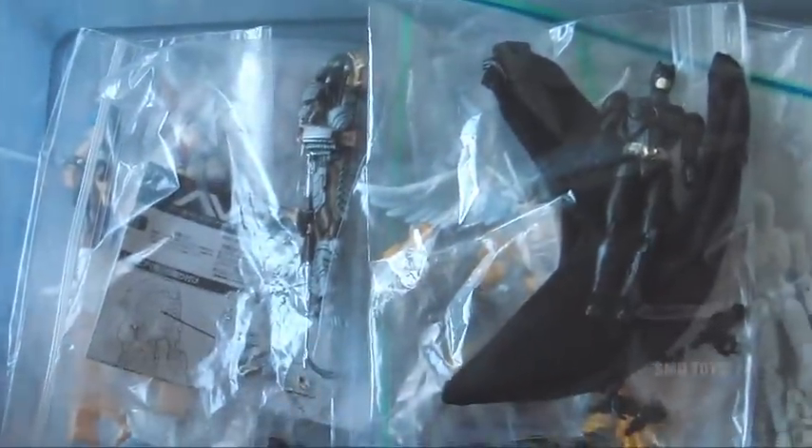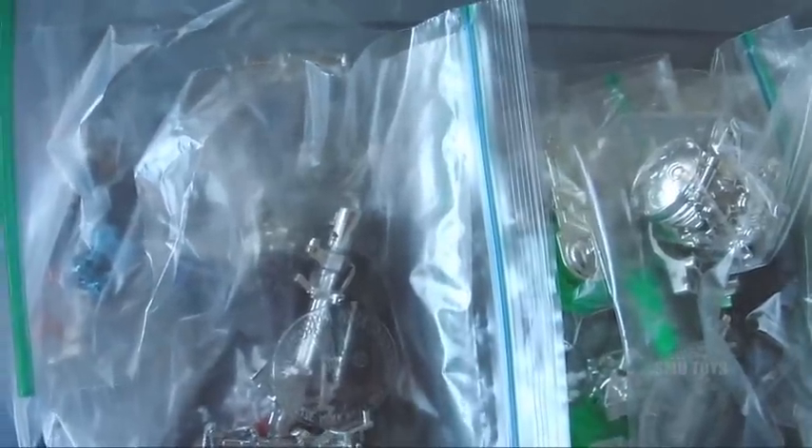I'm going to give you guys a look at my collection of Microman figures. If you're not familiar with these, I'm not going to go into too much detail. These are from around the early to mid 2000s and they're Japanese toys by Takara. The Microman line goes back to maybe the 70s. I think the original version was the Micronauts, and I actually have some Micronauts toys from when I was a kid. These came out around 2002 on up.